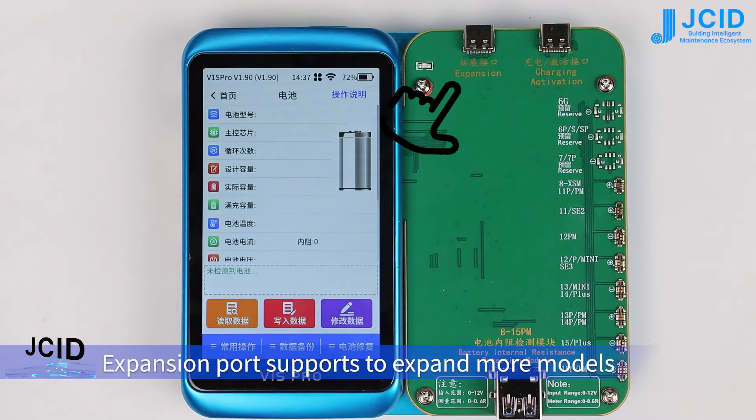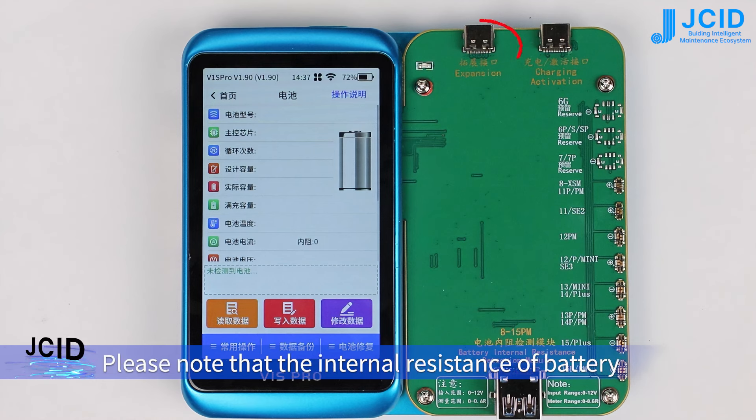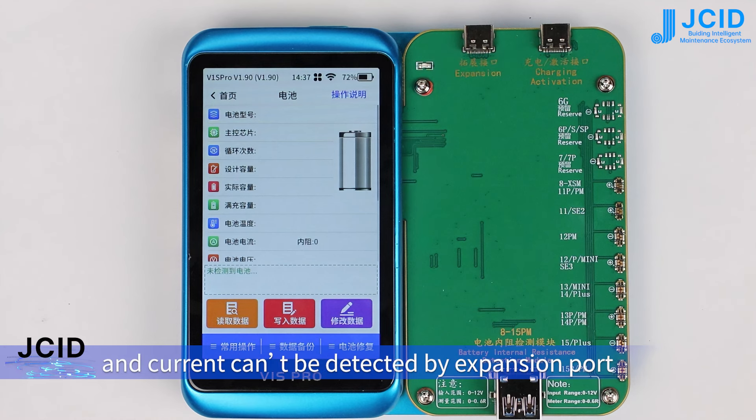The expansion port supports more models. Please note that the internal resistance of battery and current can also be detected by the expansion port.